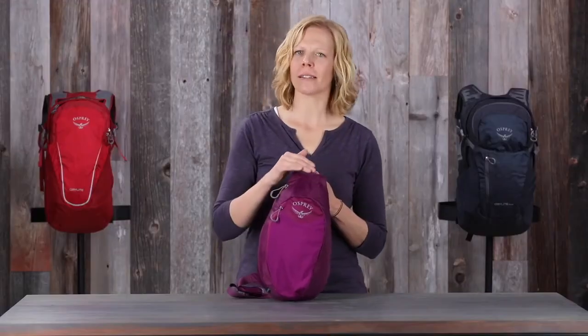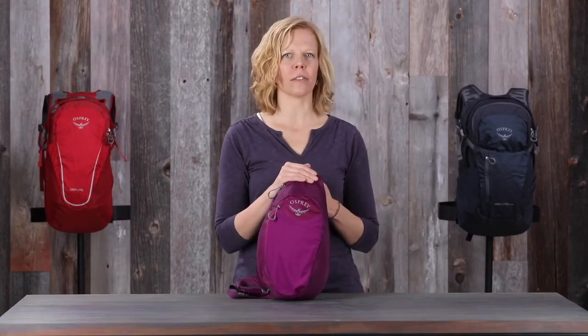As you can see, this pack's simplicity and versatility make it an easy choice for everyday use.